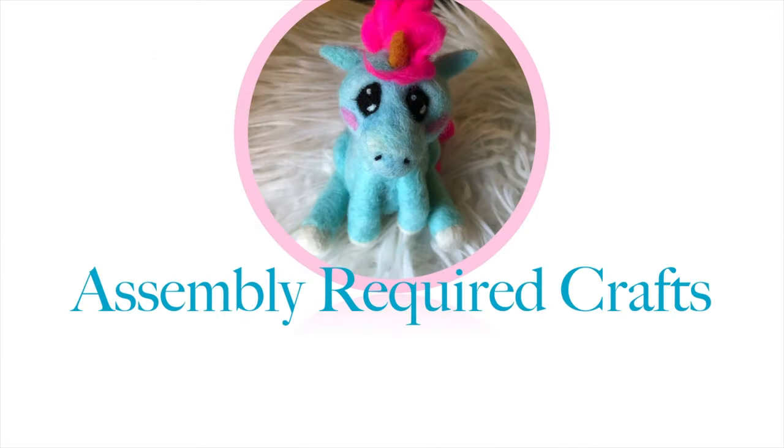Today we are making rope coil baskets. Some assembly required. Hi! How are you? I am awesome because it's Maker Crate Day!